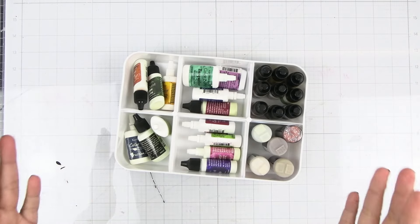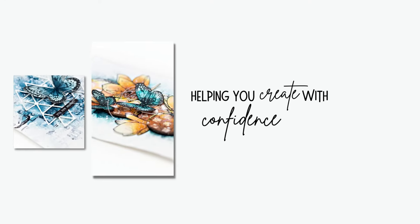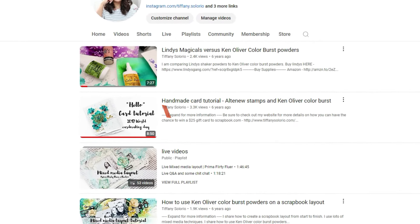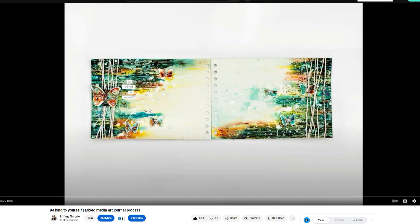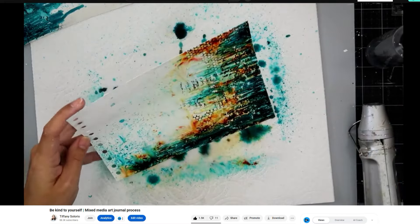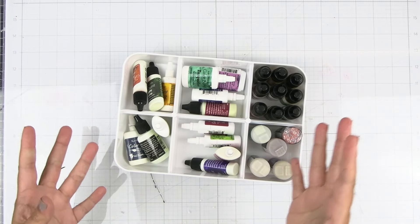Today I am dusting off my Colorburst powders and we are going to try a few different techniques with them. I haven't used these probably in years but I absolutely love them. I was going back through some of my old videos and one that is my absolute favorite is an art journal page that I did. The colors are just amazing, the texture and everything, and it inspired me to break these out and use them just to kind of have a little bit of creative play today.